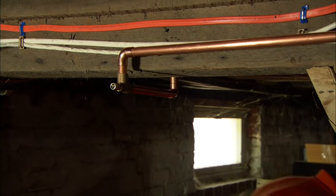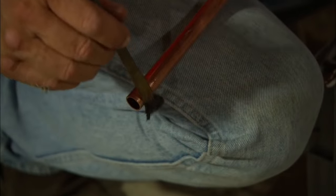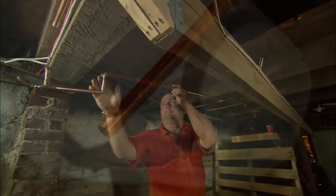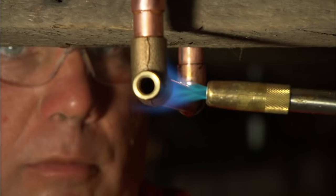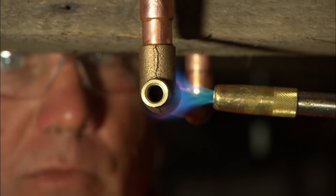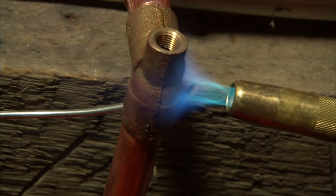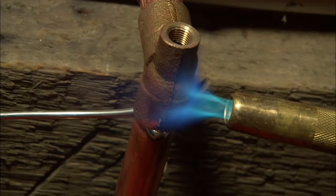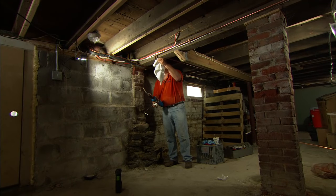Now we're ready to flux it and solder it. It's important to clean and flux both the pipe and the fitting to ensure we have a good soldered connection. When I solder, I apply heat to one side of the fitting, wait for the flux to bubble, and then apply the solder to the opposing side. The key is not to overheat the fitting. I always like to wipe the joints when I'm finished.